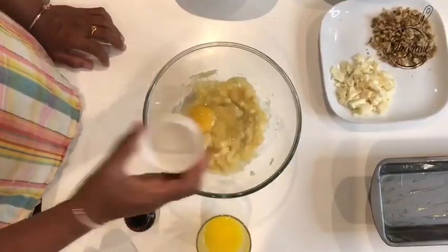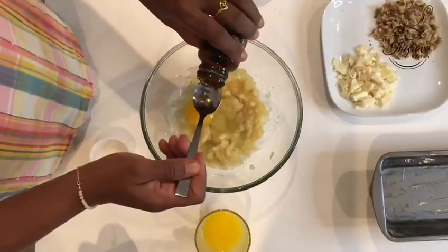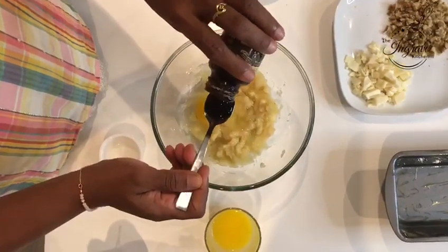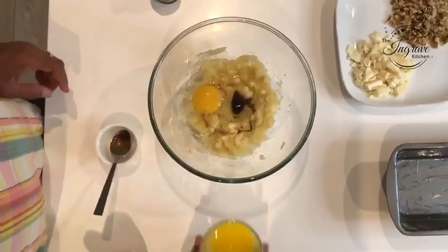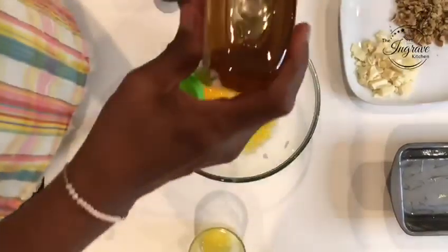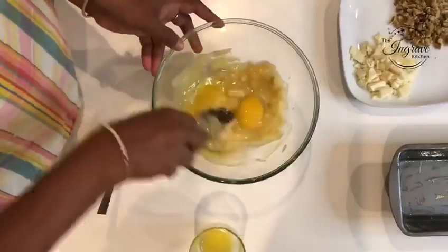Add 1 egg and 1 teaspoon of vanilla extract. Then 50 grams of melted butter and 1 squeeze of honey. Just mix it.